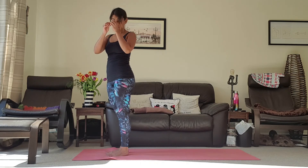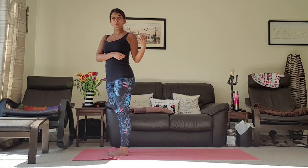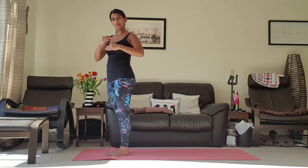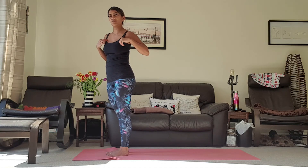So that's Sun Salutation A. Now let's do it together if you want to do this version. If you're still working on the one we did yesterday and that still feels strong enough for you, just do that one instead — not a problem. You can build up until you feel ready to move on, but make sure you listen to your body as I said before.